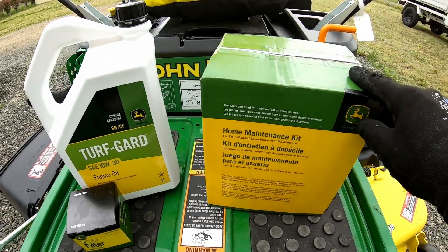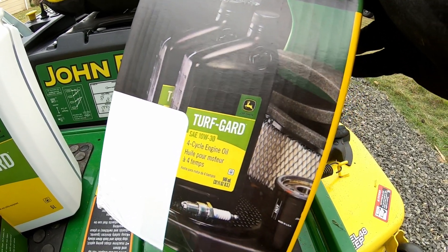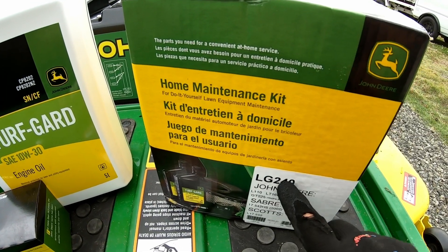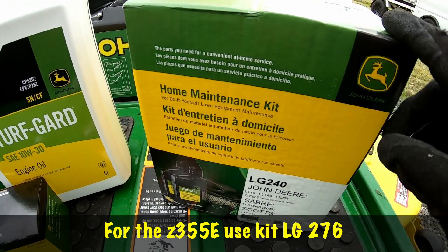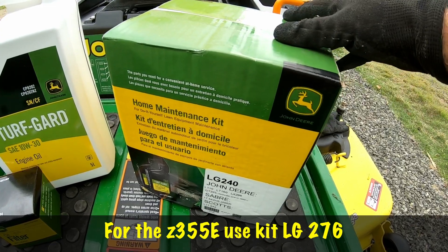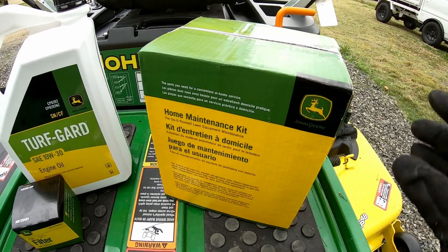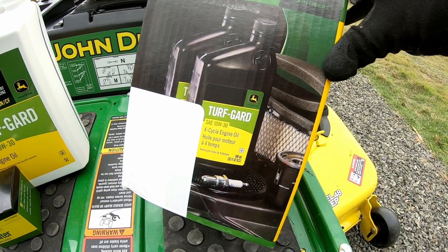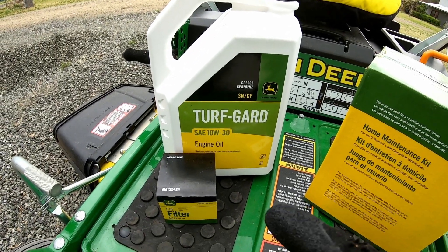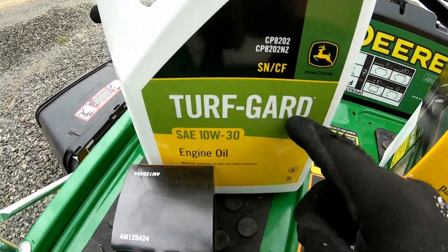The other option is to buy a maintenance kit from John Deere, which has the oil, air filter, oil filter, spark plug or plugs, fuel filter, and a service sticker — pretty good value, costing anywhere from about $95 up to about $120 depending on whether you have a two-cylinder or single-cylinder model. This particular kit I'm showing is for my L110 so that number isn't correct — I'll put the correct number for the Z355E in the description. However, in my case I've only done 26 hours. I've already blown out the air filter, I don't need a new fuel filter, and I certainly don't need new spark plugs. So for today's exercise all I'm doing is using two litres of Tough Guard and putting a new filter on.